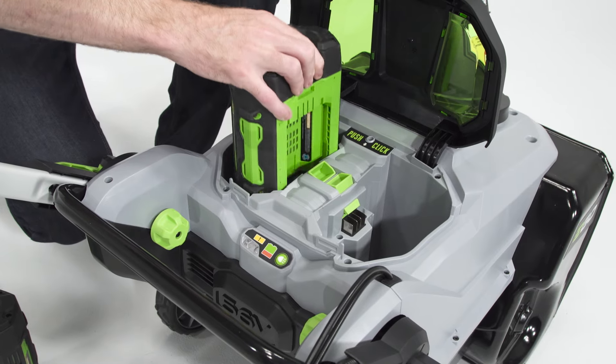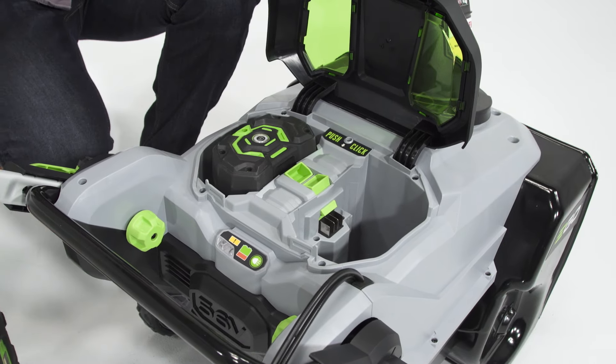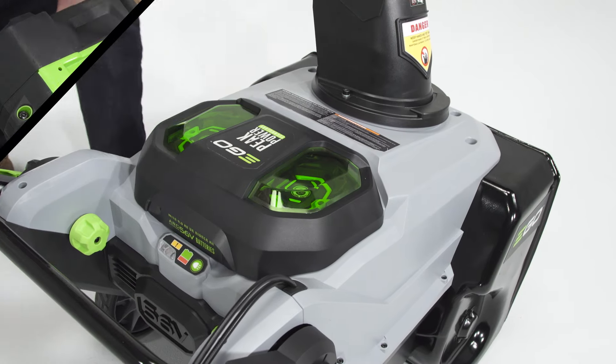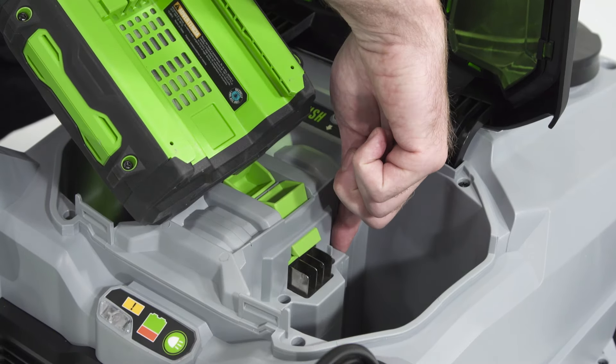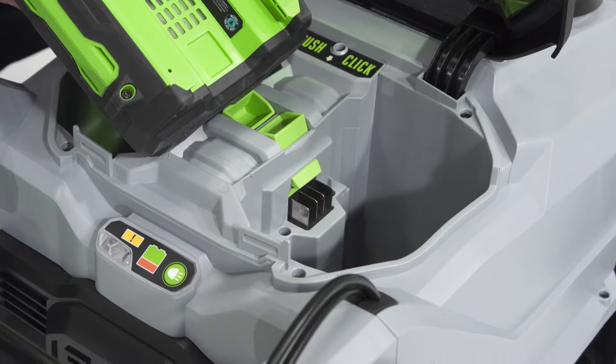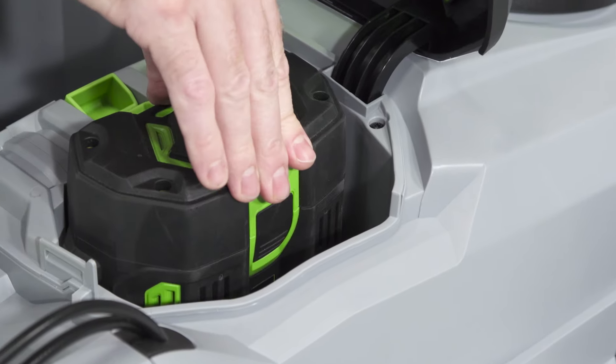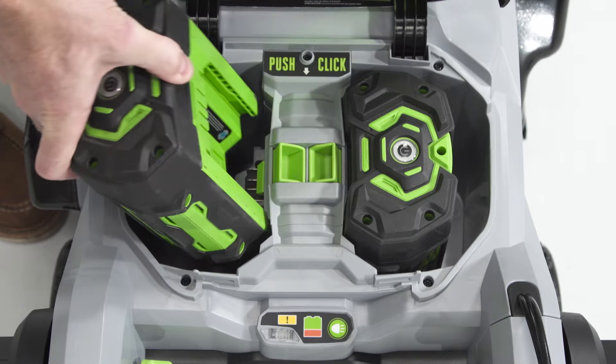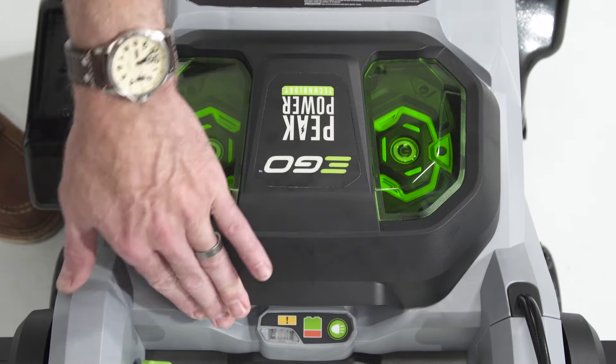The Ego Snowblower has two battery compartments, which will accept all sizes and variations of Ego batteries. Align the grooves of the battery pack with the ribs in the battery compartment and push the battery in until you hear a click. Repeat this process for the other battery and close the battery cover.